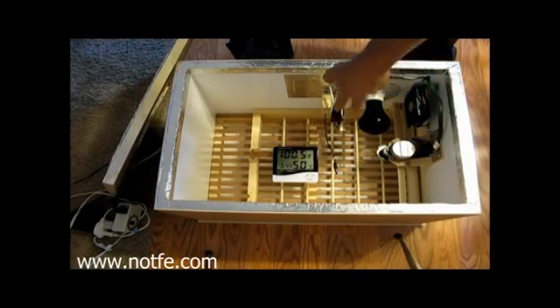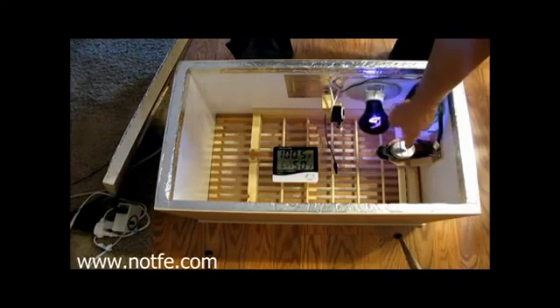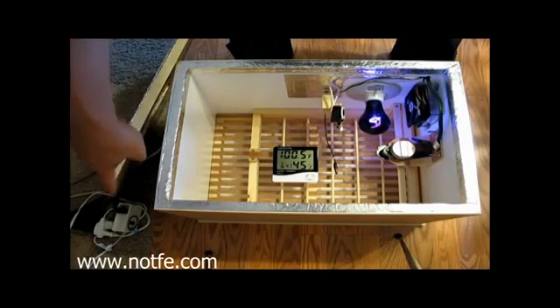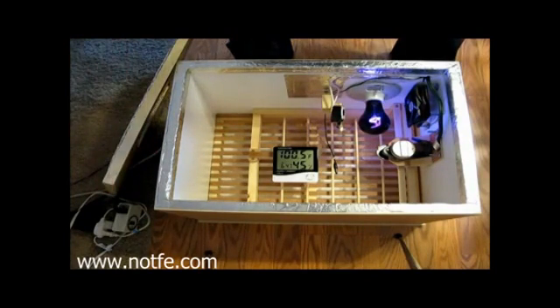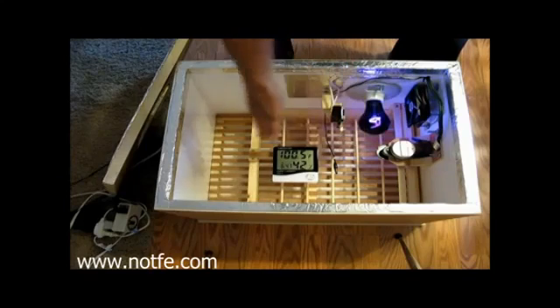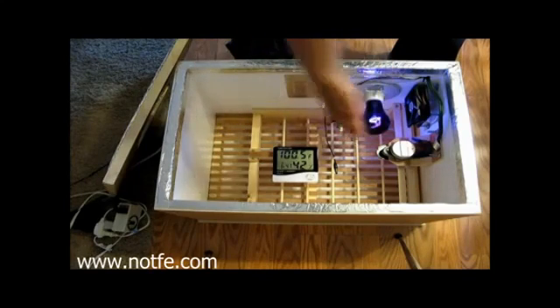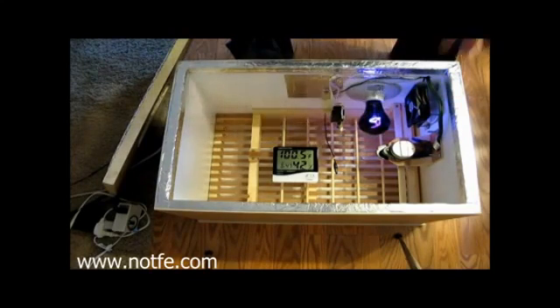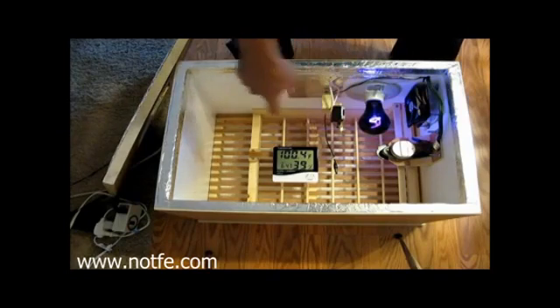You can see the fan, light, and thermostat combo. Right here is a little telescope motor that runs at a tenth of an RPM. I have a timer on the floor that it's plugged into, and it turns on for five minutes once an hour. Five minutes moves the tray from one side to the other — it goes over, sits for an hour, goes back, sits for an hour, and does that all day. It takes the full five minutes just to turn and move the tray so it doesn't jostle the eggs.